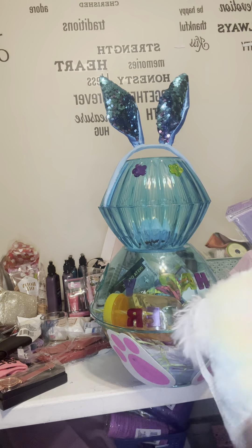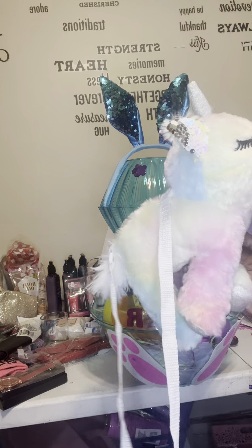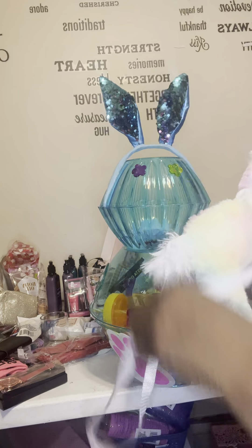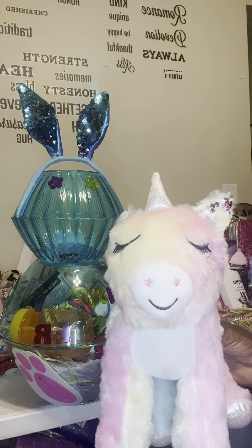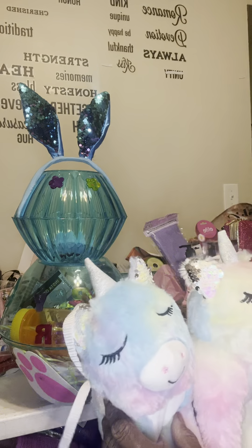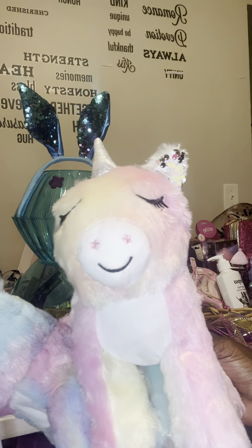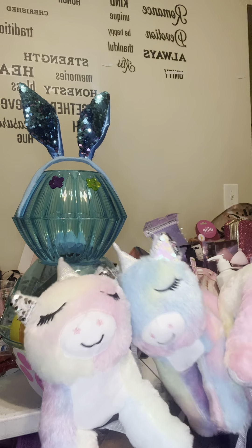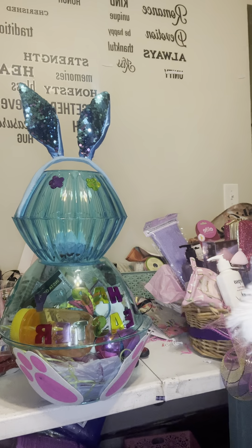These here are on sale at Dollar General — 50% off. They were originally $5 and I got them for $2.50. I got a lot of them to go along with the Easter baskets. Once I do the basket I'll just wrap this around or tape it on somehow and it'll go with the Easter basket. I got this color, another color — they're all three different colors.